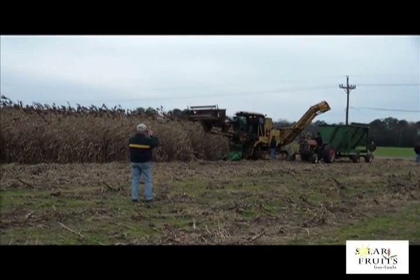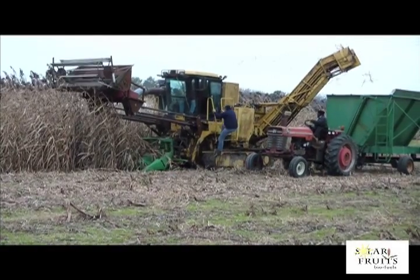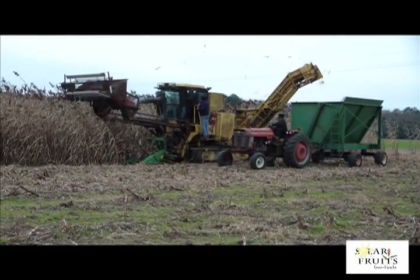This sorghum was planted on 30-inch rows. The first contact with the plant is by the reel, which pulls the grain panicles into the grain header. A split second later, the bottom of the cane is cut by the cane header.